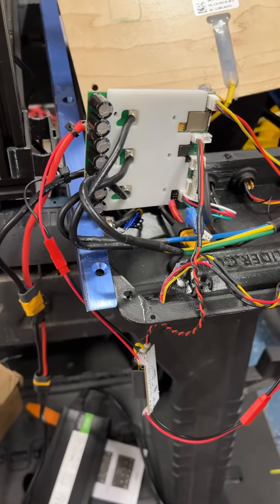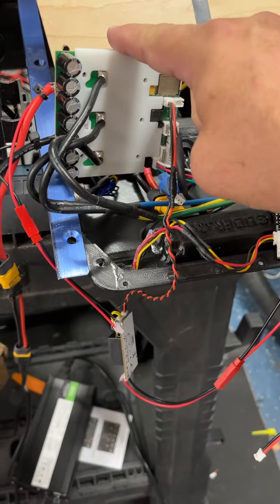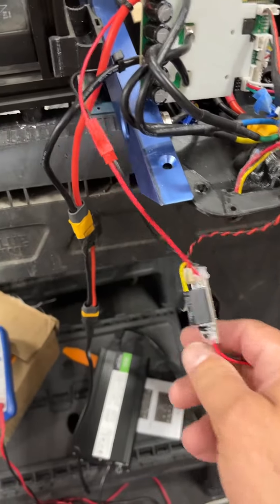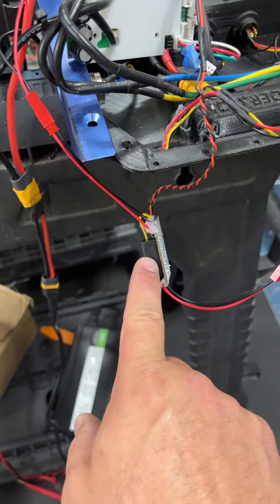All right, let's see if you guys can help me out here. So, a little Fokker 3.1. This is the VX Works — this is the switch. It's just a relay, all it is.